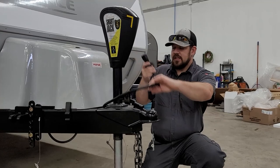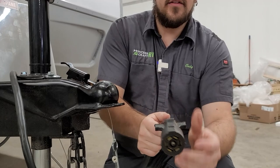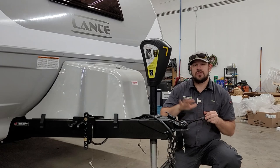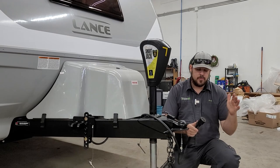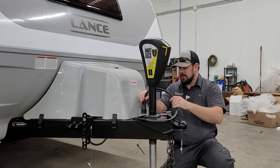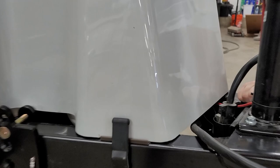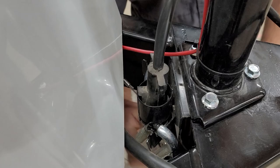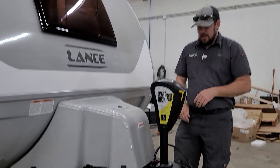The last thing hooking up to your tow vehicle is the seven-way plug, which goes into the seven-way receptacle on the back of the tow vehicle. It provides all light functions — running lights, turn signals, and brake lights. It also provides a charge to the onboard batteries if your tow vehicle has a charge line, and powers the electric brakes if equipped with a brake controller. Lance has started equipping their trailers with a mount for the seven-way cord and chains behind the tongue jack, keeping everything up off the ground and out of the mud.